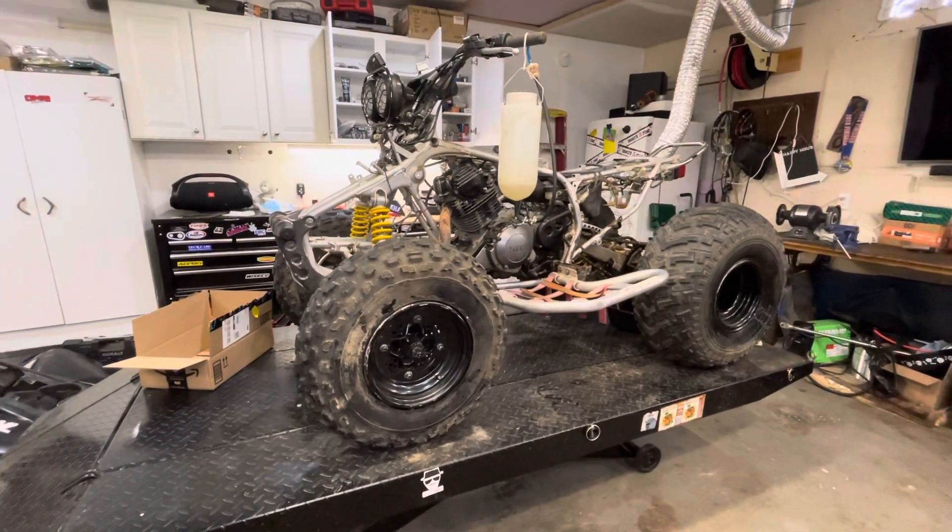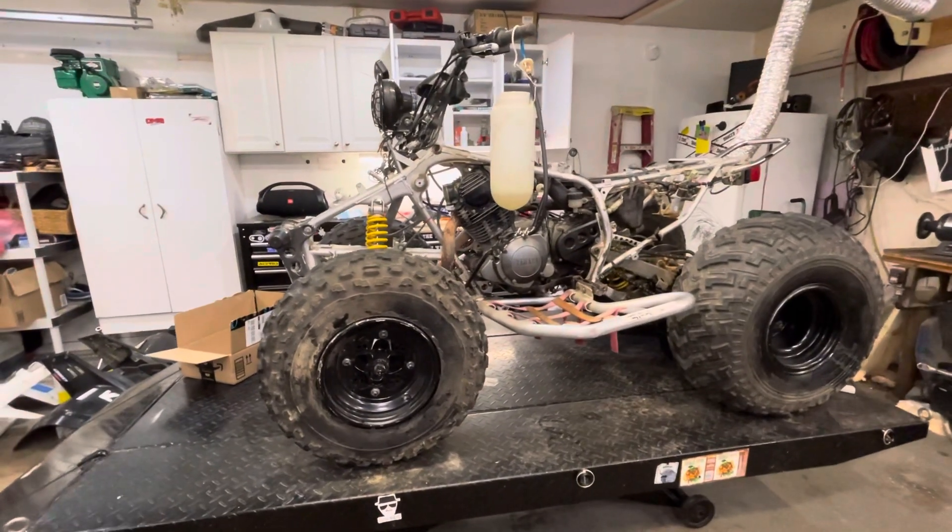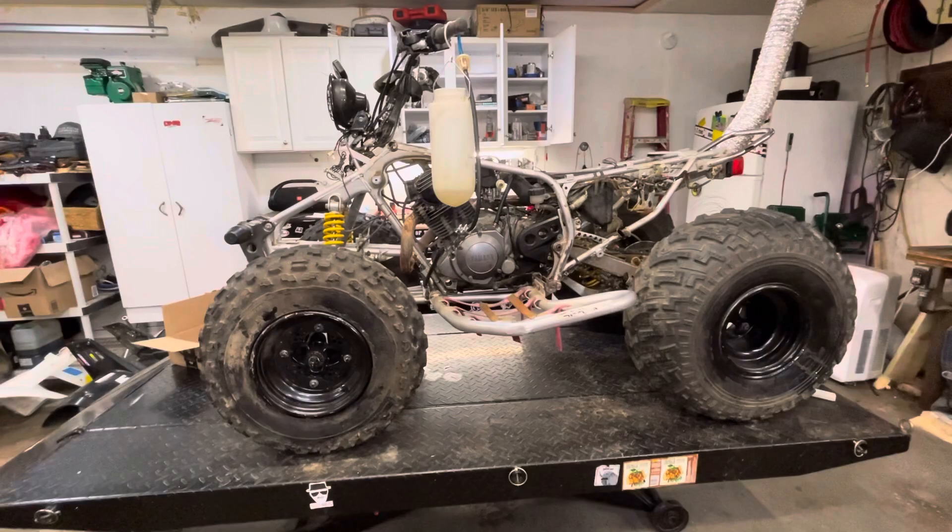I decided to go on Marketplace to check out if there's any extra parts — wheels, tires, whatever — for this Warrior, and I ended up finding our next project.